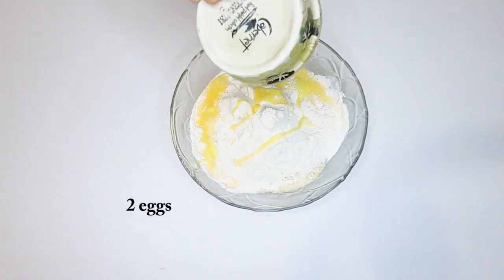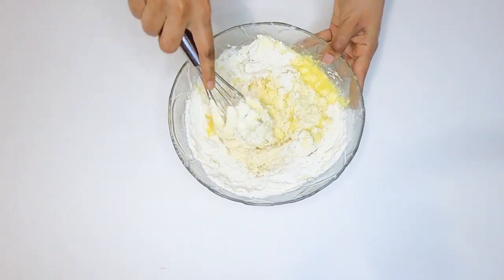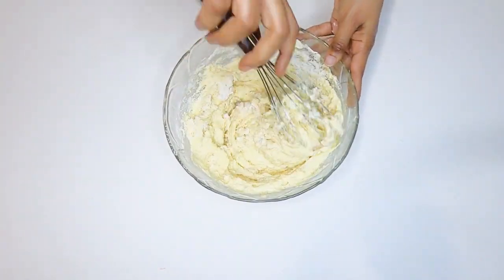Pour on a small loaf of bread and add some cooked potato seeds. Add half of bread in this bowl.